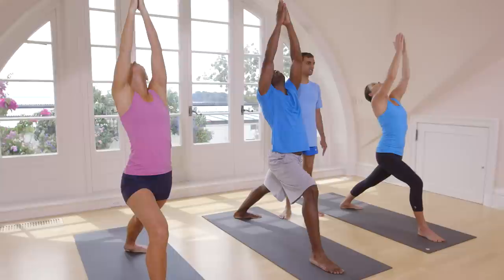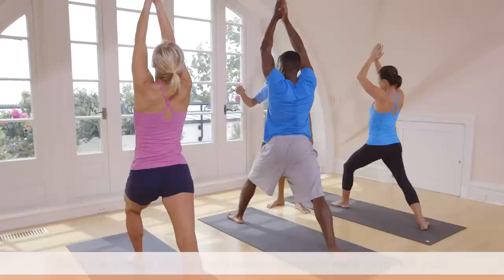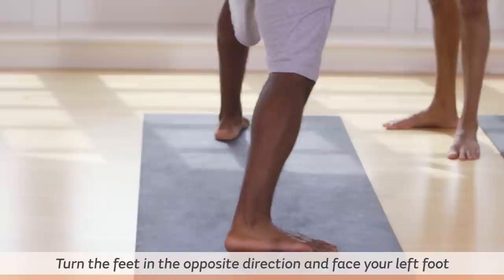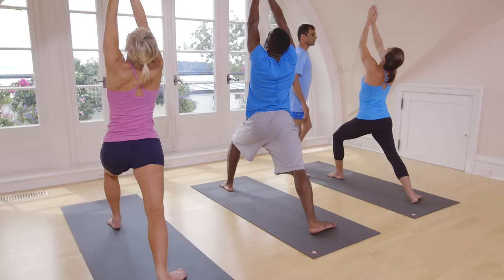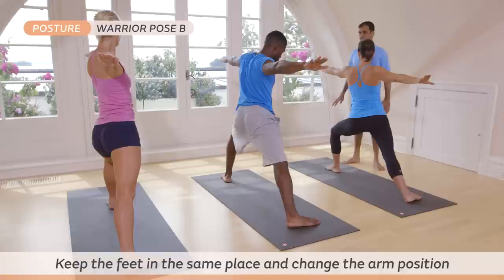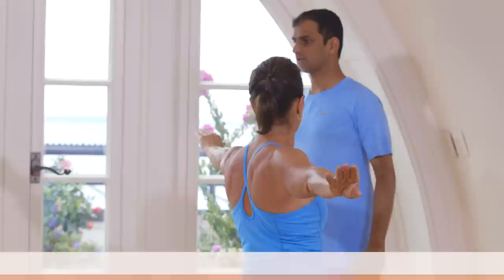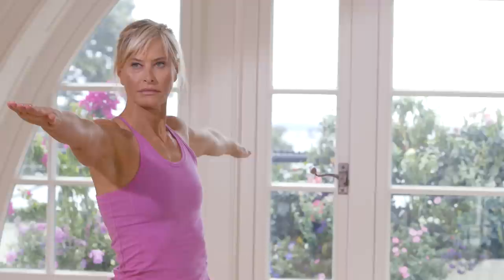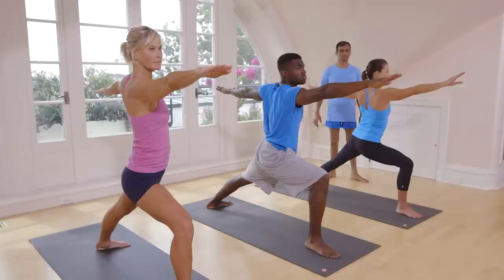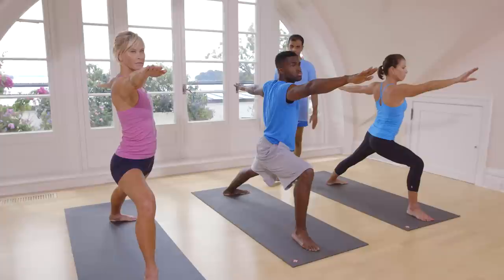Inhale. Exhale, turn this side. Look up. One, two, three, four, five. Inhale. Spread your hands. Breathe there five times. One, two, three, four, five. Inhale. Exhale, turn that side. Breathe five times. One, two, three, four, five.